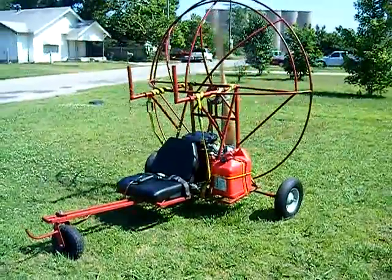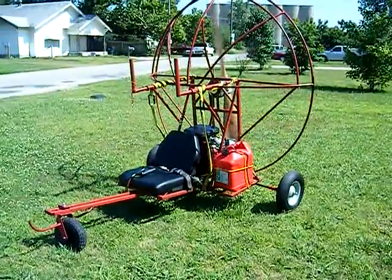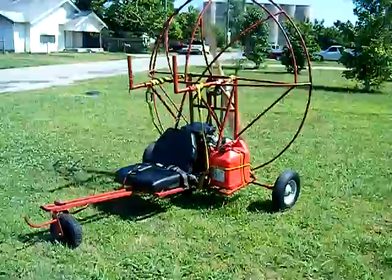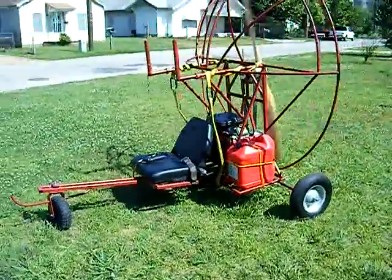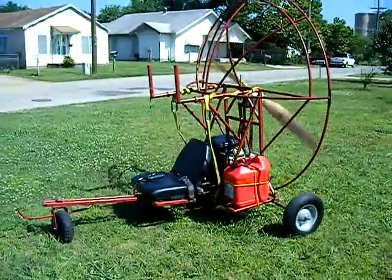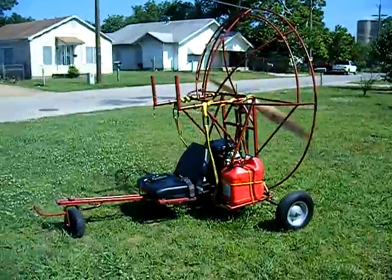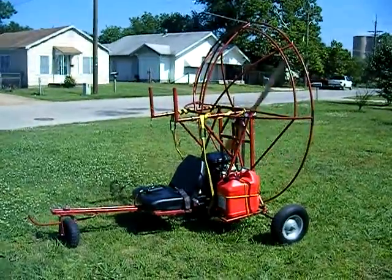Frame built by me. Motor, redrive, and prop compliments of Terry Lutke. And you can see pretty much the frame looks exactly like a Falcon, which is what I basically copied. It's a Falcon 4-stroke, built by me.